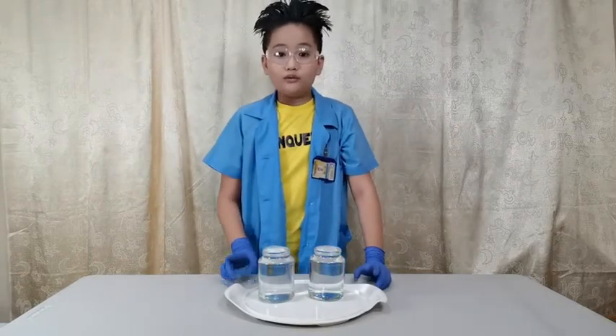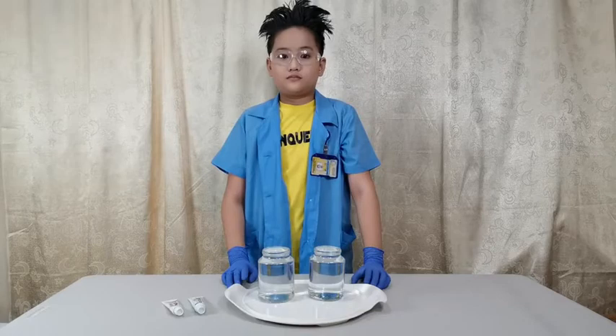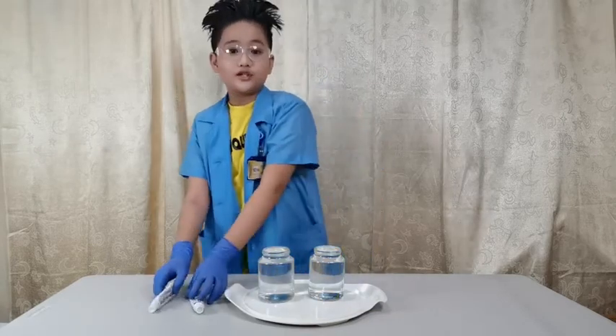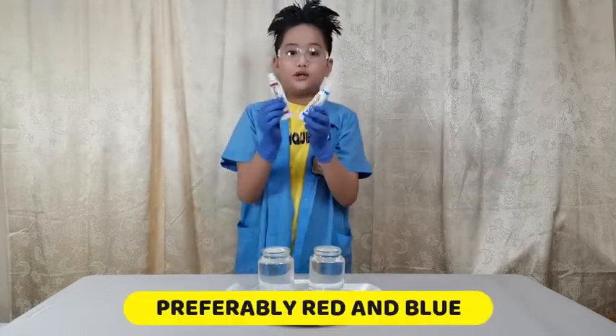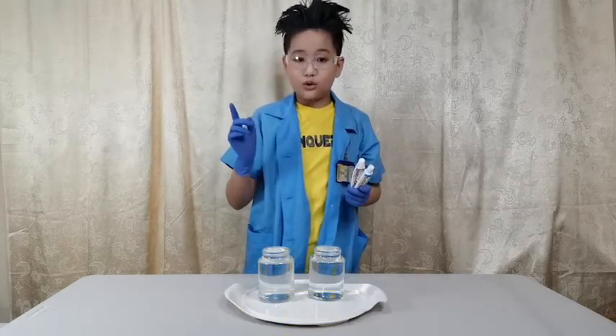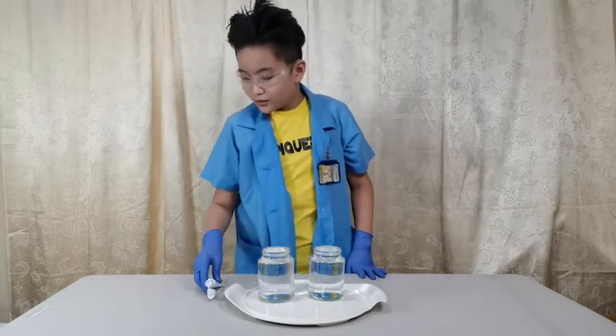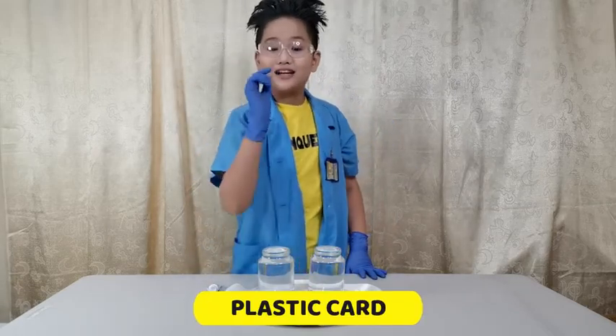Now we will be needing two colors of food dye. I recommend you use red and blue so that you can easily distinguish which one is cold and which one is hot. And lastly, we will be needing a plastic card.